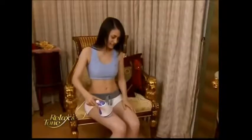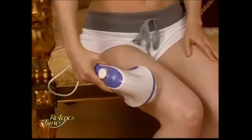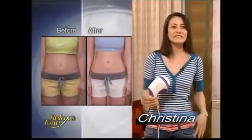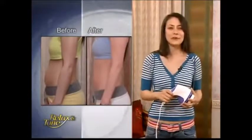I'm not into exercising and I could never get rid of the excess body fat. Then one day my friend introduced me to Relax & Tone, and suddenly I could lose weight anywhere I wanted. I finally lost 10 pounds and my abs are flat. Even my thighs are 2 inches slimmer. I finally got the figure I've always wanted.